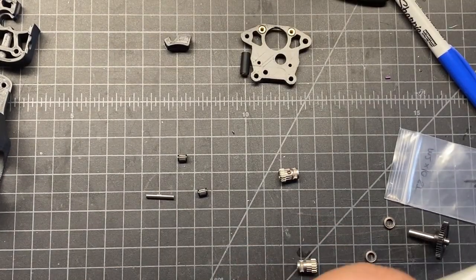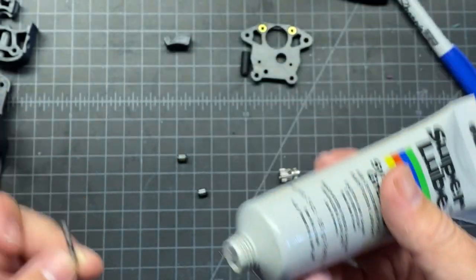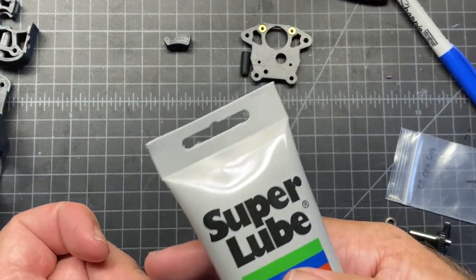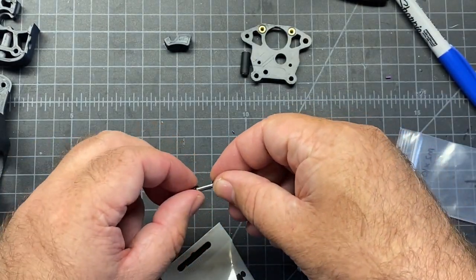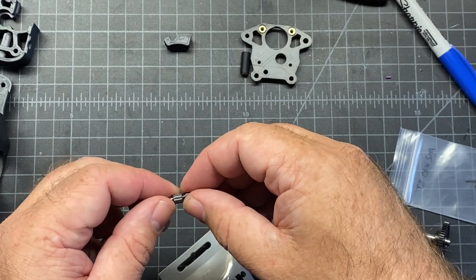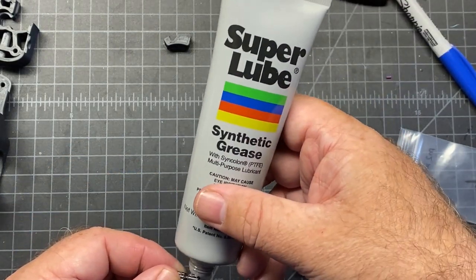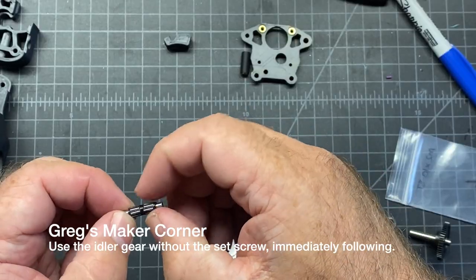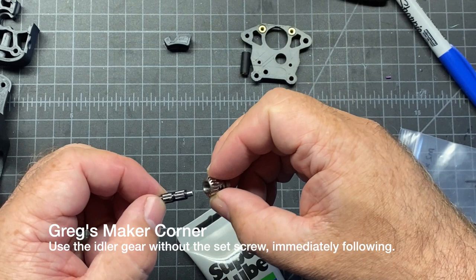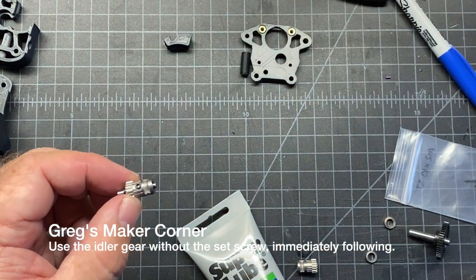I'm going to go ahead and lube these up. I'm going to take my super lube synthetic grease, apply a real small bit — just enough to coat it, but not real heavy. And then I'm going to insert them over this. I'm going to get a little bit of gunk on these two, just a little tiny bit, not a ton. That looks pretty good. Now I'm going to insert it into this piece, and that should be about it in terms of the lube.